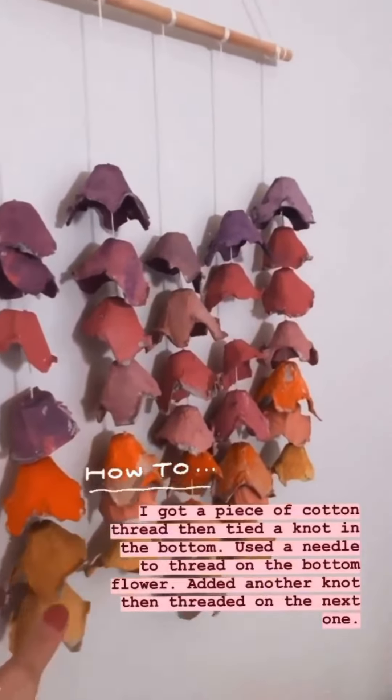The kids had fun, I had fun, and now we have something really cute to put on the wall in their little activity area. The lighting isn't great, but let me show you what I did.